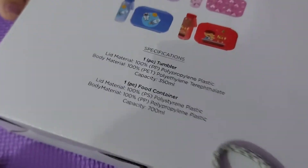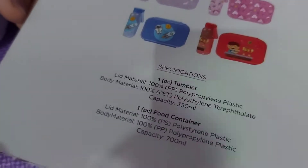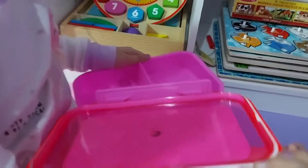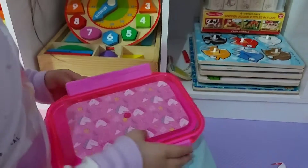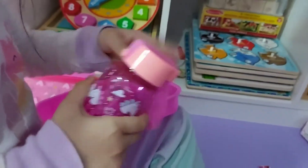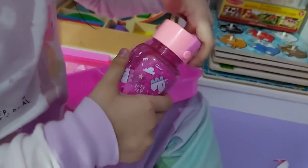It says you can get one tumbler and one food container. Let's try to open it so you can see the design. Oh, cute! Where's the lunch? It's empty — you have to put your food inside. And you've got a tumbler!